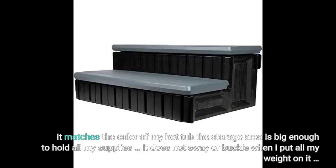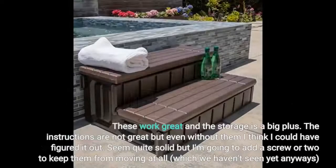It matches the color of my hot tub, the storage area is big enough to hold all my supplies, and it does not sway or buckle when I put all my weight on it. These work great and the storage is a big plus.